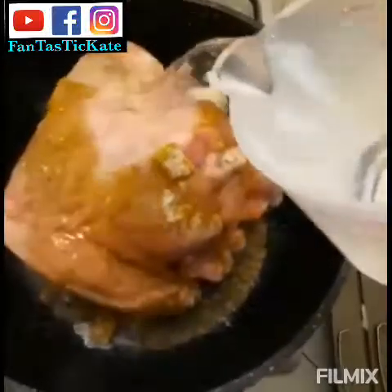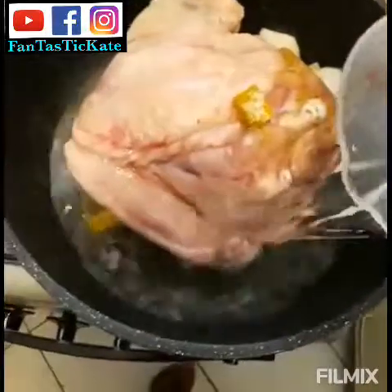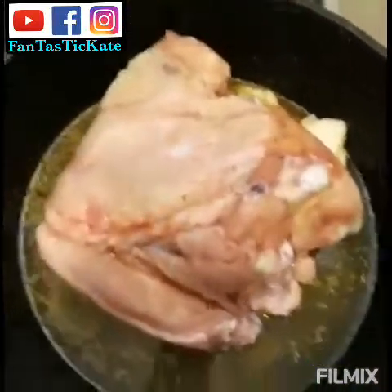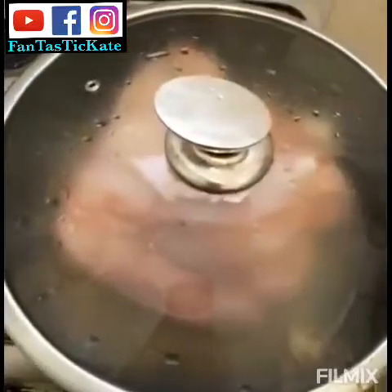Then my salt, as you can see. Then you pour the water inside. When you put your water, you cover your pot and allow your meat to cook. Let the meat finish cooking first.